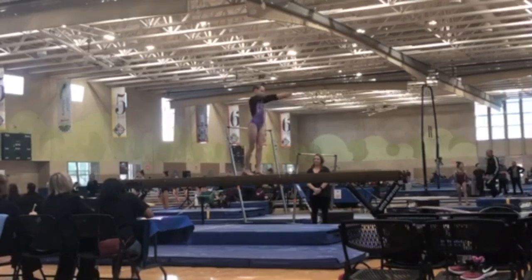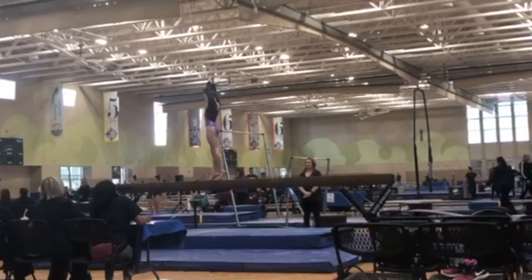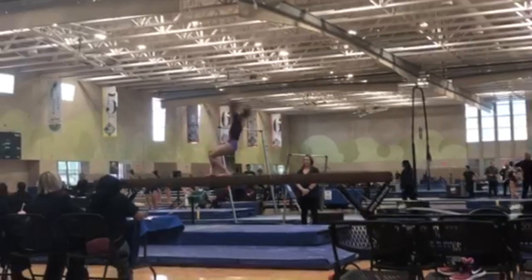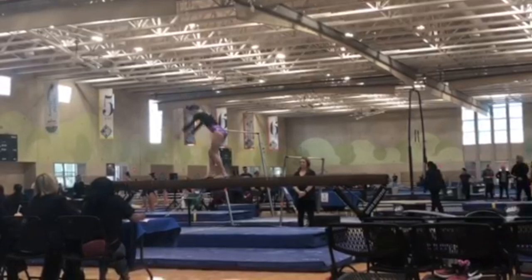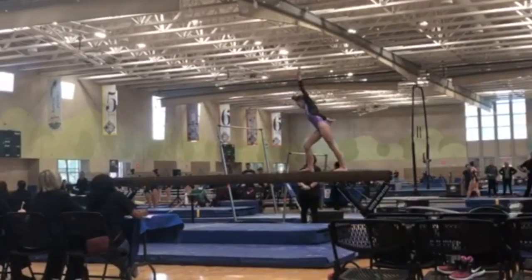Right here she's working through her beam routine and everything looks great, but right here you can see she takes a little bit too long of a pause before she does her back handspring. In her back handspring, you can see that her legs are bent — that's a form deduction — and her toes weren't pointed.